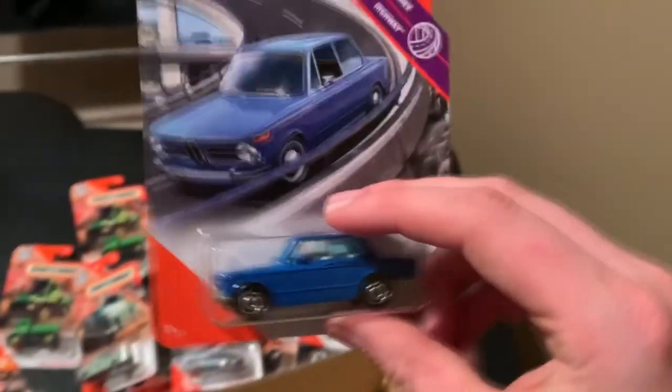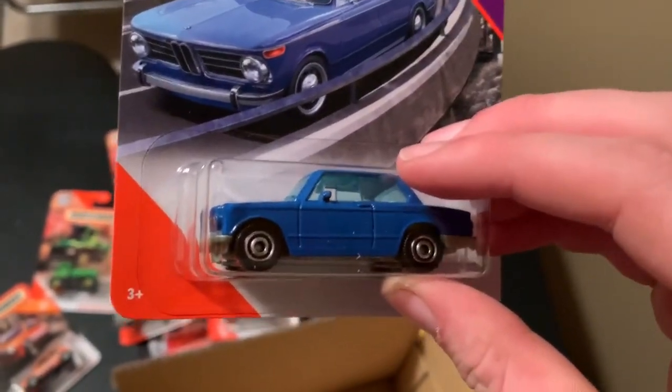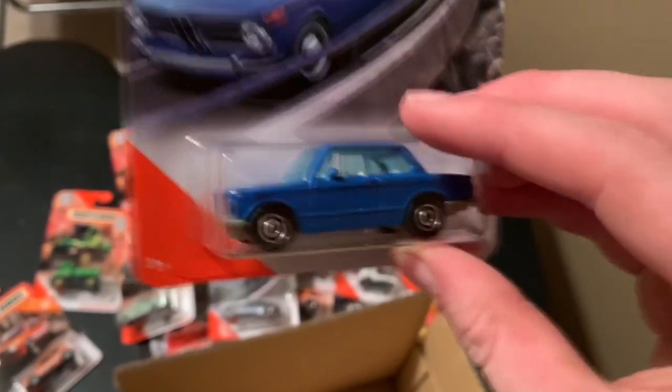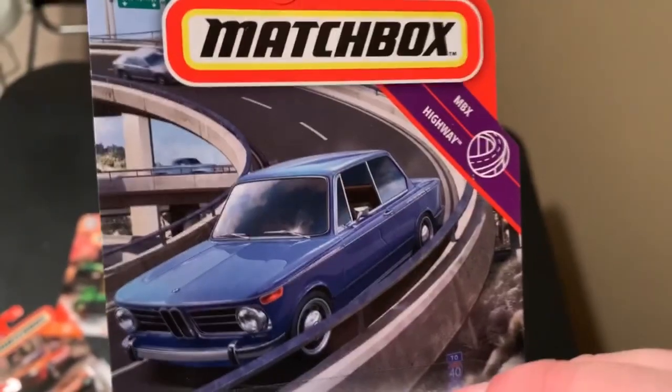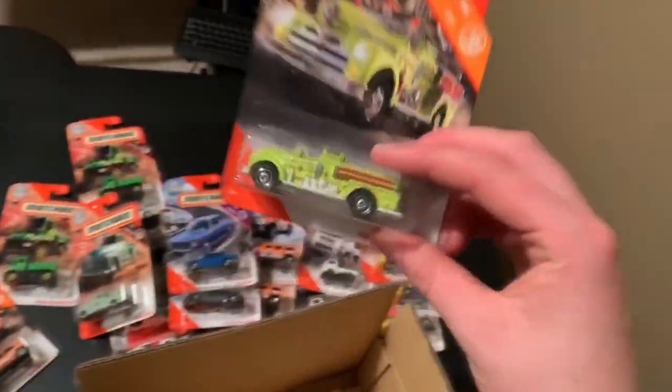And for the last three, we have the BMW. This is the third color they've made for it — they made an orange and a gold one, and this is the third color which is blue. Very sharp looking blue. Front decals and rear. 50 out of 100. 1969 BMW 2002. Clean looking car. Clean, simple. I like it.